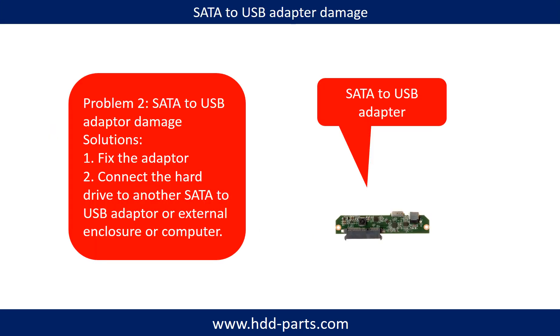Problem 2: SATA to USB Adapter Damage. Solutions: One, fix the adapter directly. Two, connect the hard drive to another SATA to USB adapter, another external enclosure, or another computer. The second solution in most cases is much easier than the first one.